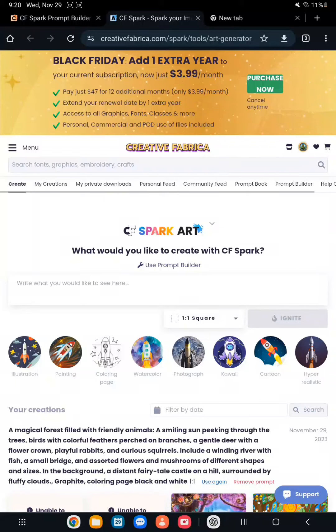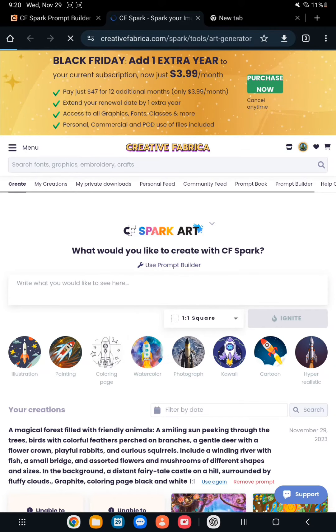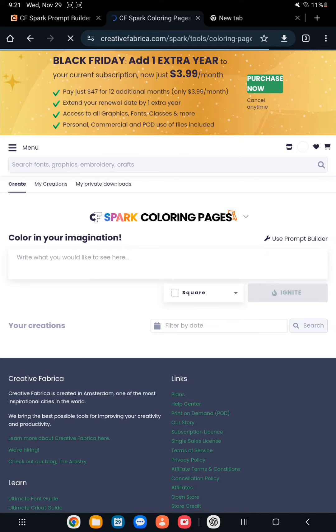I am inside Creative Fabrica Spark because I just want to try it out a bit. I've tried other AI softwares but definitely wanted to try out Spark.